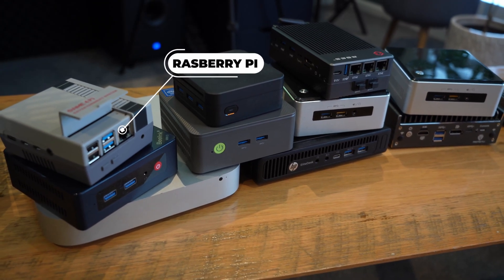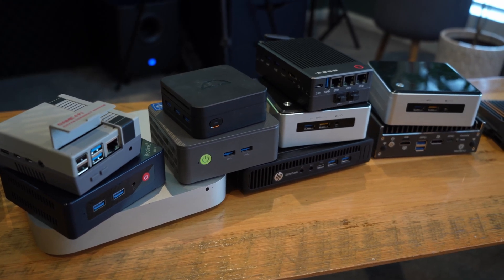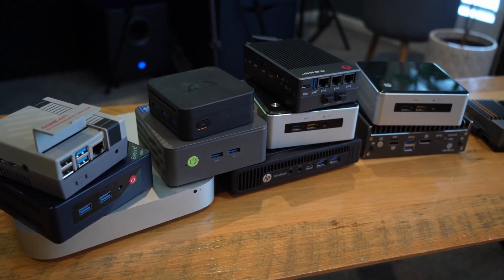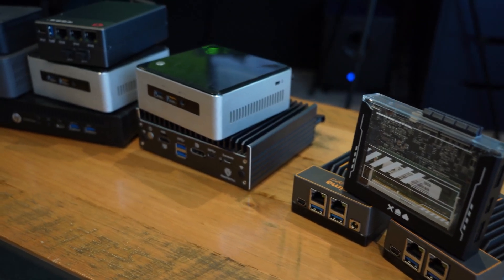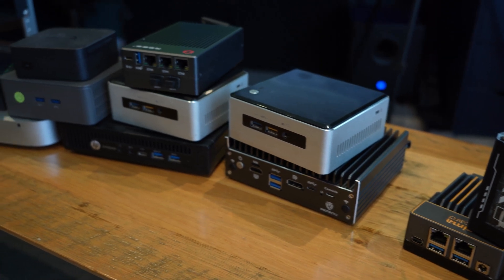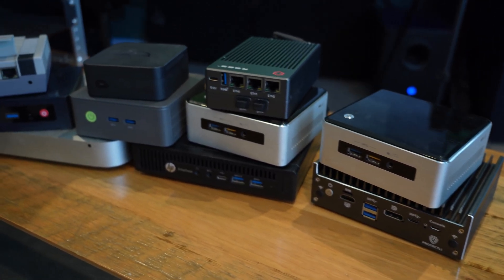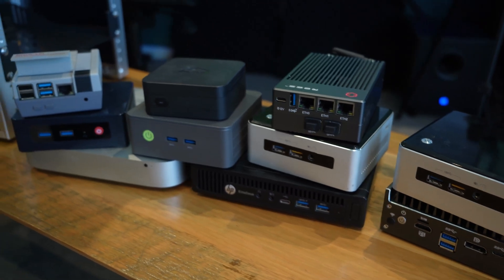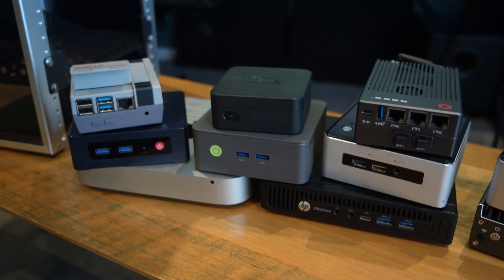All of these have been set up for different purposes. Some are running Windows, some are running Linux — different flavors of Linux. Some are running VMware ESXi. These are all used for really various purposes: I'm using them for testing, running development environments, and for my own learning, where I can go and build some tech and play around. Before I deploy it in a real-life environment, I can just try it in here first.